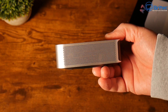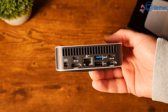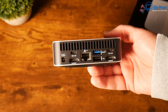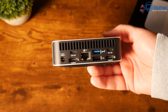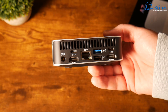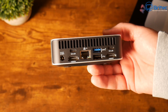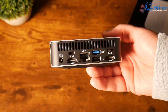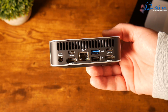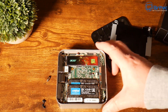There's ventilation on the side. Moving round to the back, this is where all the main ports are: DC power in, two HDMI 2.0 ports, a USB4 Gen 3 Type-C port, an RJ45 2.5-gigabit Ethernet port, another USB 3.2 Gen 2 Type-A port, a USB 2.0 Type-A port, and a USB 3.2 Gen 2 Type-C port.